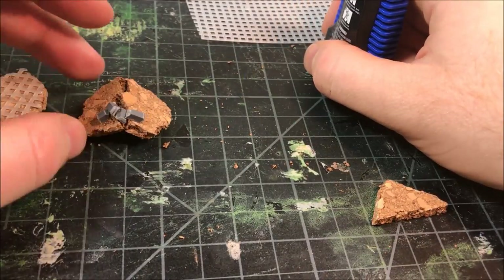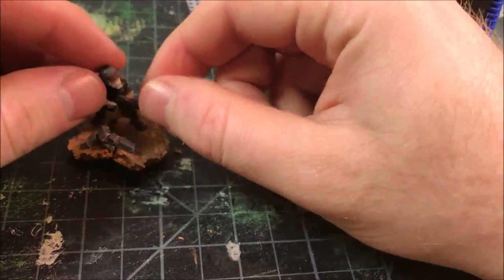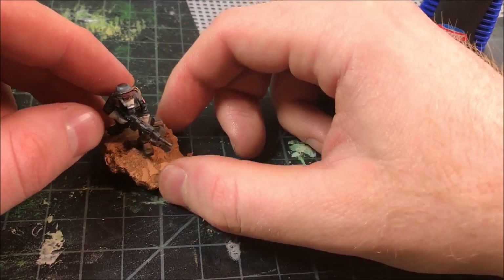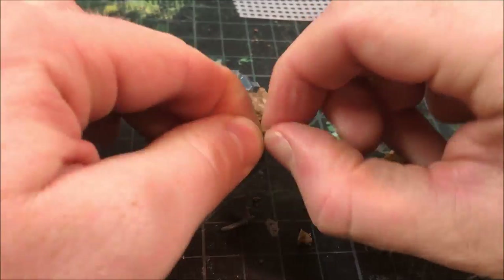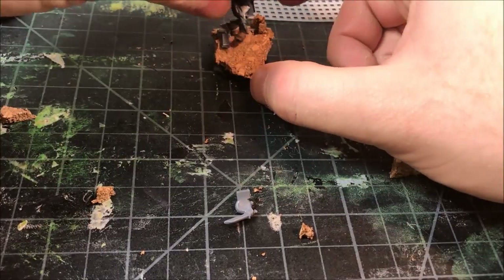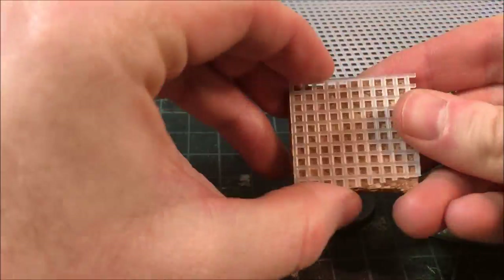I'll probably even paint it red just to give it a little bit of a different look from all the gray I'm going to be painting on this base later. I often put my figure on there to tailor each base to the figure and get a look I like. Here I'm just gluing on little bits of cork to also simulate rubble, giving a little different texture to the base. And so that base is done.